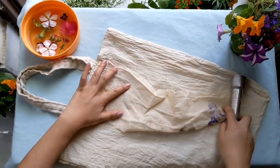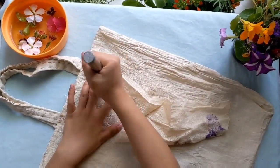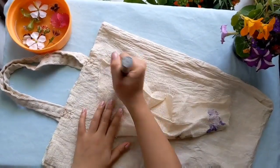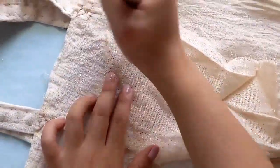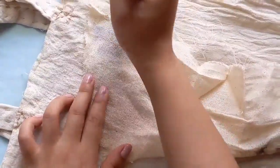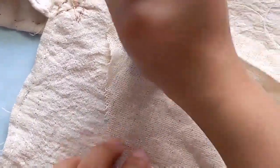Start tapping on it with the hammer. You can tap with any hammer, mortar, or any heavy flat object until the color of the flower starts appearing on the covered cloth. You can even use cello tape to stick the flower onto the cloth and then start tapping.